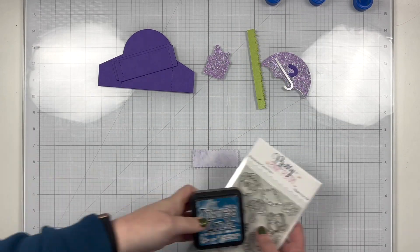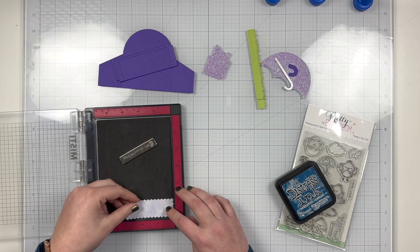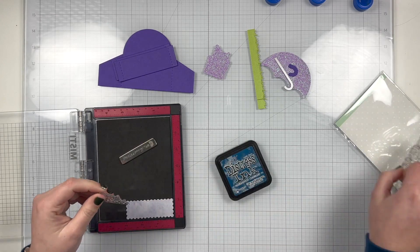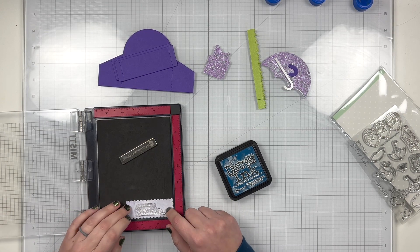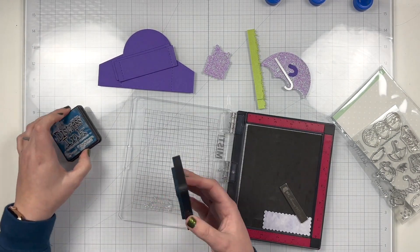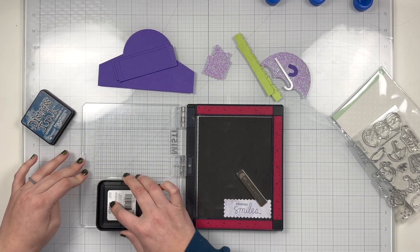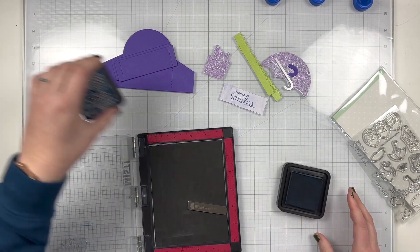Next I'm going to stamp my sentiment on this little scalloped rectangle piece. I'm going to grab some Uncharted Mariner distress ink to do my stamping inside of my mini misty, and I'm going to grab the 'Sending Smiles' sentiment from the spring chicks stamp set. I'm using my misty for my sentiment because sometimes I don't always stamp it perfectly in one try, so using the misty allows me to get my sentiment centered and straight and stamp it more than once if needed. I thought the dark blue would be a nice complement to the purples, the green from the grass, and of course the little blue-green drops from my stencil background.